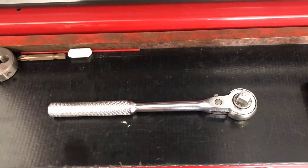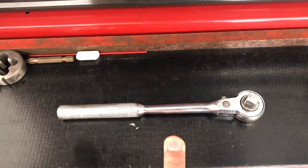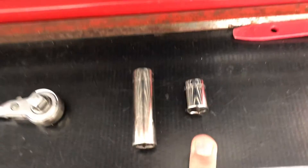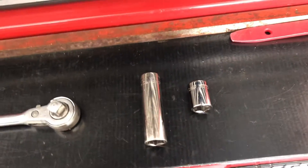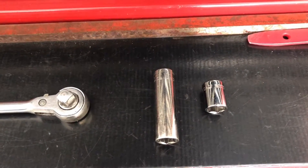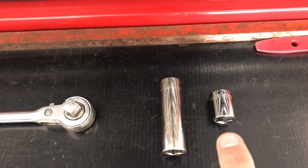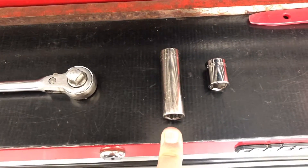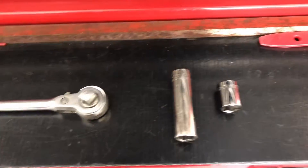So let's get started. Basically all you're really going to need for this is your ratchet, a 13 millimeter long socket, and a 13 millimeter short socket. There are a couple spots up on top that get kind of tight, so having the shorter one is going to be a lot of help. And there's a spot where you're going to need the longer one just because the bolt itself is tucked up pretty high in there.